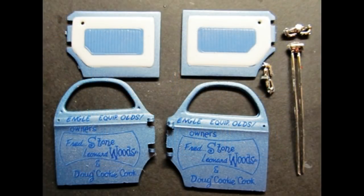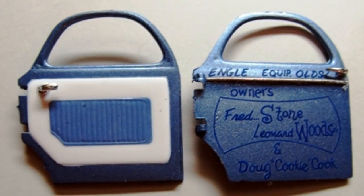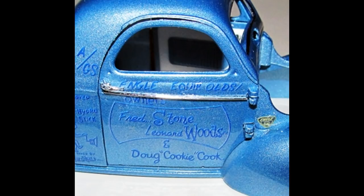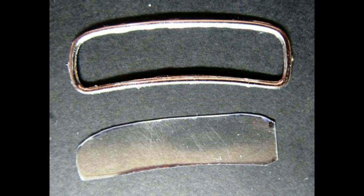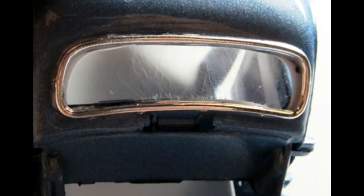Assemble the doors: paint the door panel body color with a white insert and apply decals 23 and 24 for the pleats. Install the panel to the door, add the inner and outer handles, then install the exterior chrome trim piece on the outside of the door. Fit the doors into the hinges on the forward section of the body and install them onto the body. Using the piece of acetate cut for the front window, glue it into the frame and install.